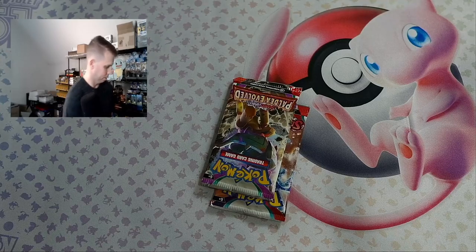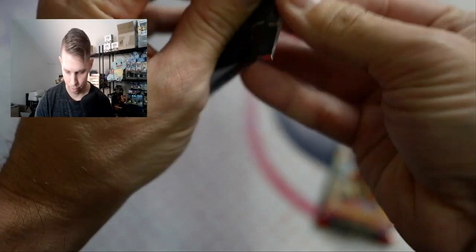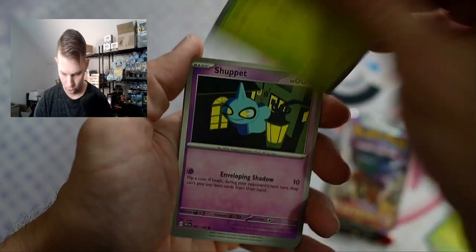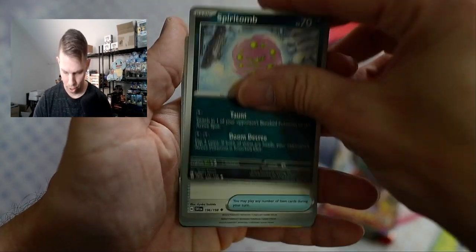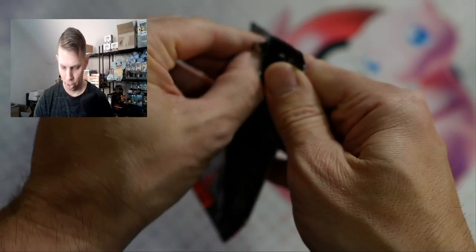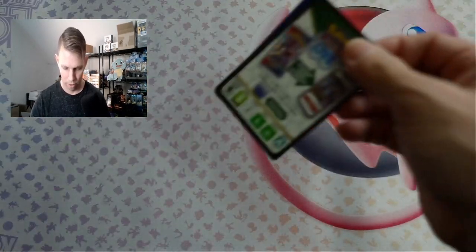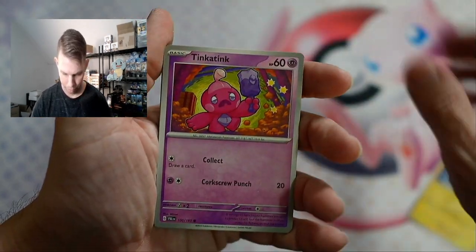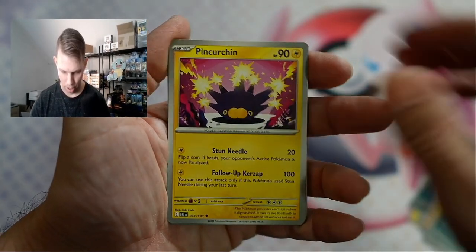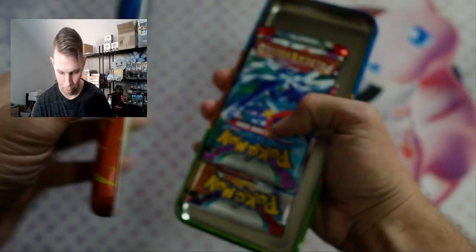Let's do Scarlet and Violet. Riolu. Spirit Tomb, Ultra Ball — come on. Nothing. Nothing. Back to Paldea Evolved — watch, Raichu takes a hit. Electrode — old school, like to see it. Super Rod. Nothing. Next tin, powering through.